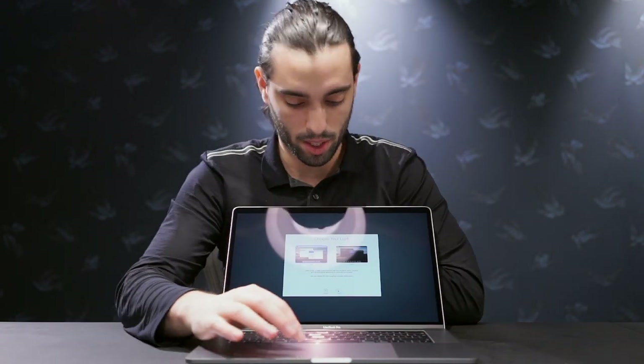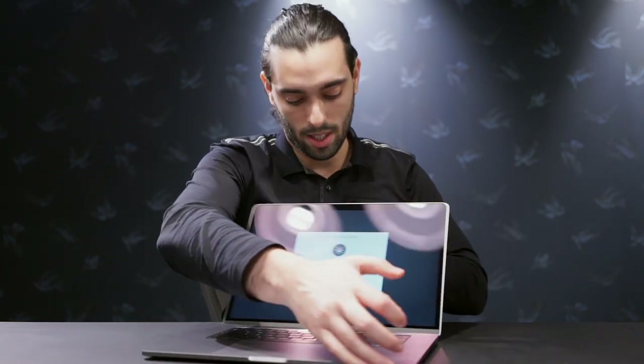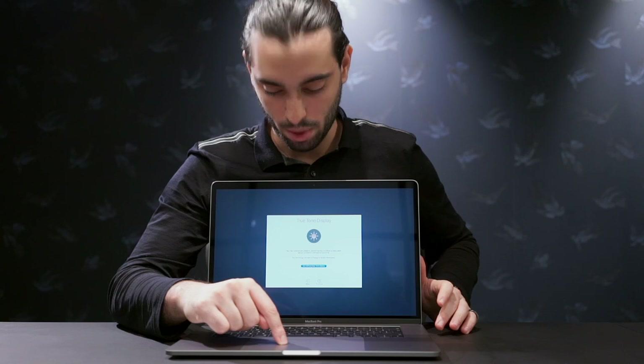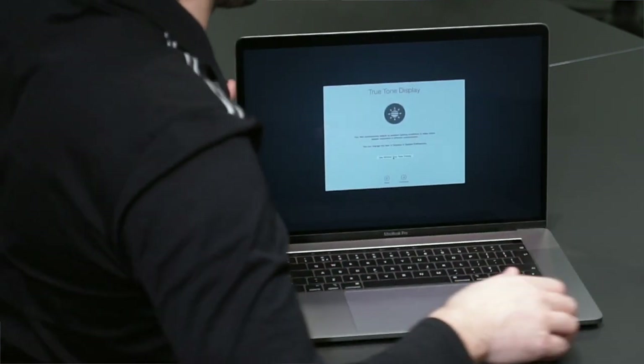Choose your look — light or dark. I can choose my look apparently. I'm going to go light for now. It has a True Tone display. 'Your Mac automatically adapts to ambient lighting conditions to make colors appear consistent in different environments.' See, without True Tone display — so when you click it, check this out, it becomes bright. That's what a True Tone display is. That's pretty crazy.